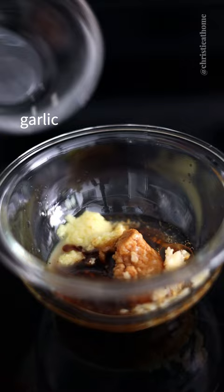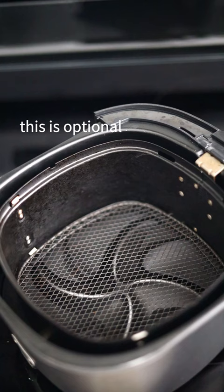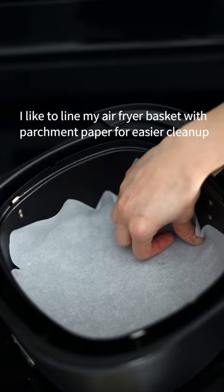Mix until smooth. Pat dry your salmon fillet. I like to line my air fryer basket with parchment paper for easier cleanup — this is optional. Lay your salmon fillet into the basket, skin side down.